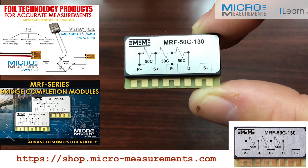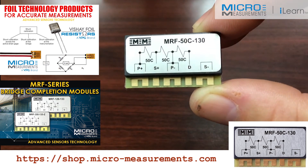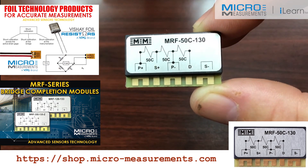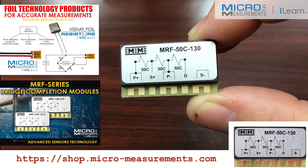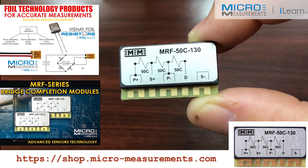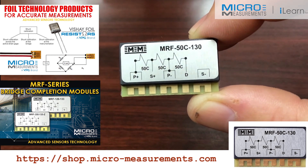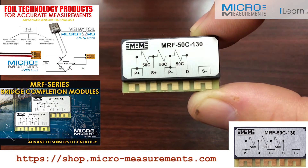One of the reasons you might consider using the higher resistance gauges is that the lead wires will have much less of an influence due to the high resistance. Additionally, you'll find that you could excite the Wheatstone bridge with a much higher voltage now that the gauge and these completion resistors are 5,000 ohms as opposed to the more traditional 120 or 350.